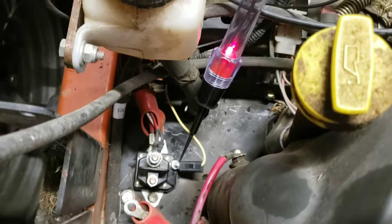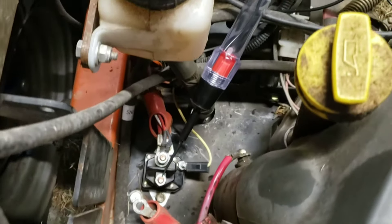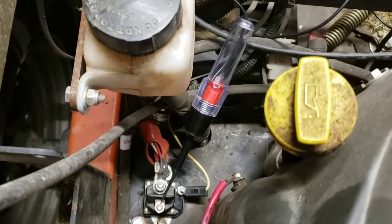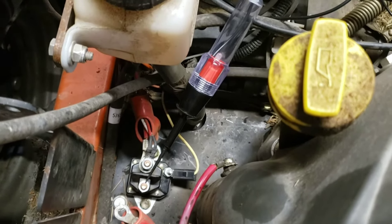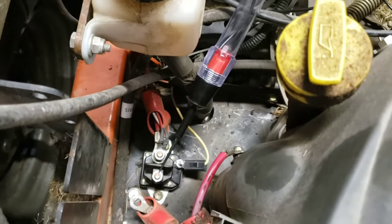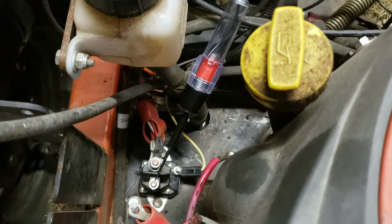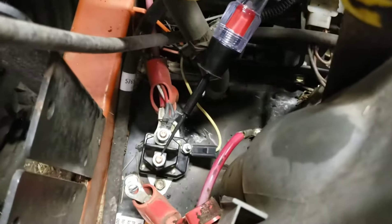That tells me that if this starter solenoid is good, it will send power to the starter. So if the solenoid is good, that red light should come on when I try the start button again. If it doesn't — as you can see, it should be in start position — I have nothing. That means the solenoid is bad, which makes sense because of the way it's been acting. It's almost like if you bounce it around it would eventually start — like old cars and trucks where you'd have to crawl under and hit the starter a few times.